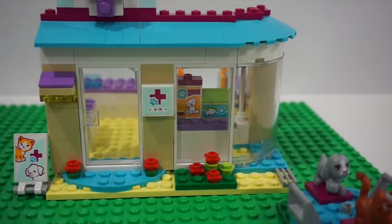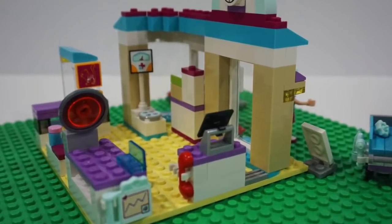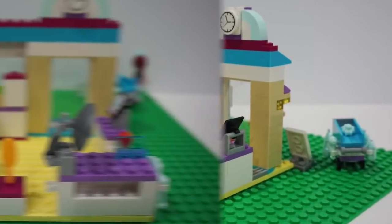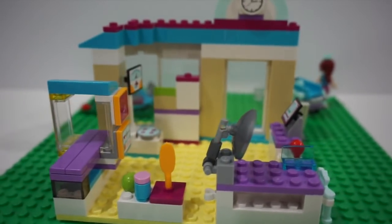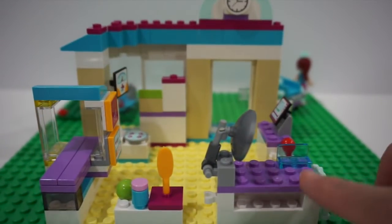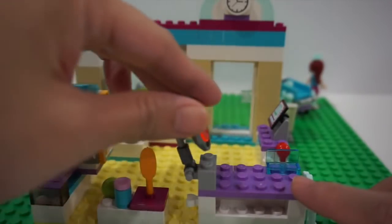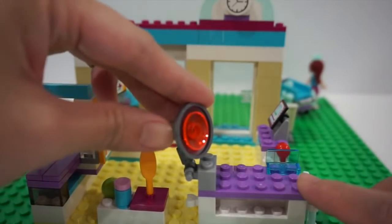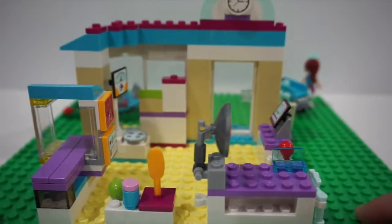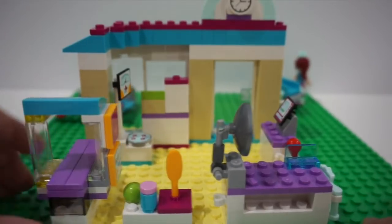So now let's go to the inside of the clinic. This is what the inside looks like. Right here is actually a medical exam table — you can put an animal right here and do a checkup using this lamp. And it also came with this little x-ray right here.